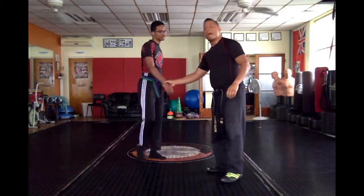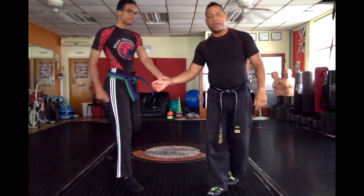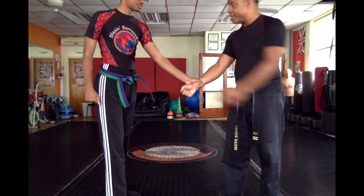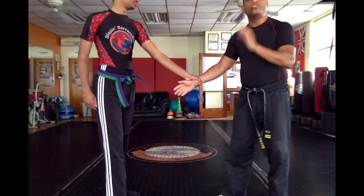I've got my partner here. My partner is going to give me a basic wrist grab — a same side wrist grab.